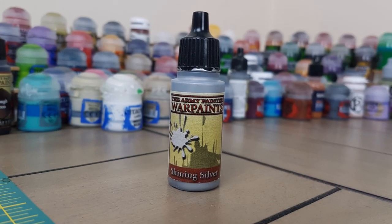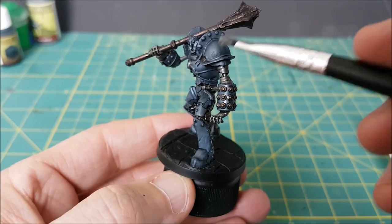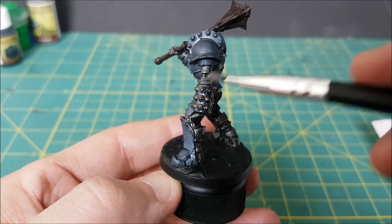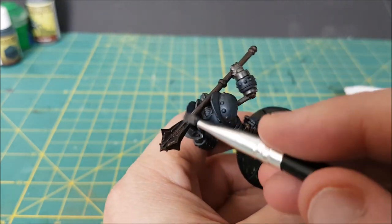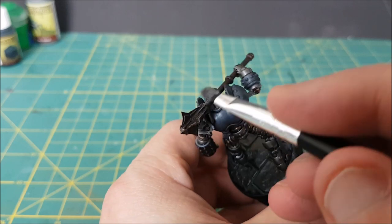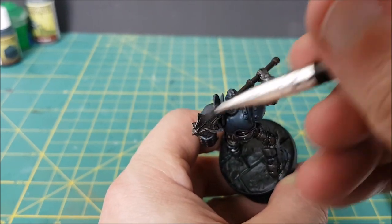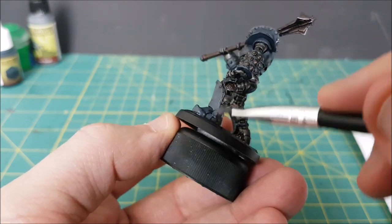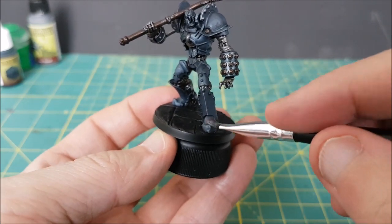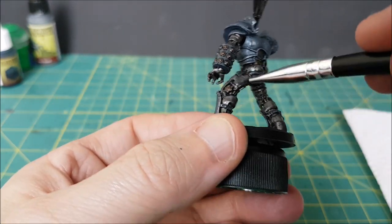Next I'm going to do a dry brush with Shining Silver. I'm not going to do this all over the model. For the armor plates and flanged mace, I'm only brushing perpendicular to the edges to create an edge highlight. For the inner workings, I'm just doing a gentle dry brush downward over the details.